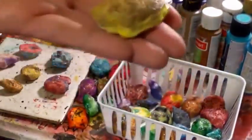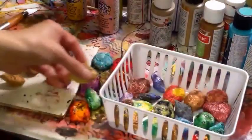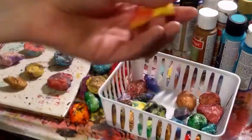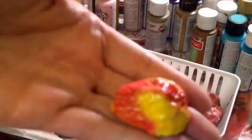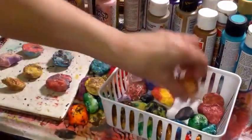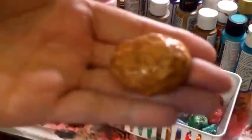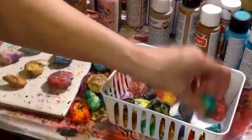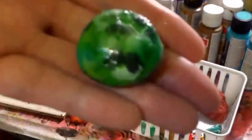Some more green ones that were sprayed with my inks. Some of them are still kind of a tad bit damp inside. Some more green ones.